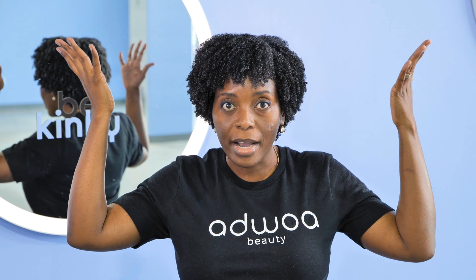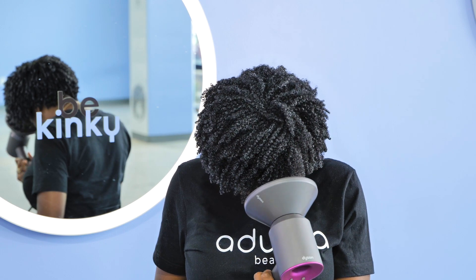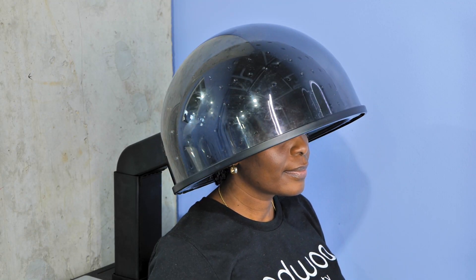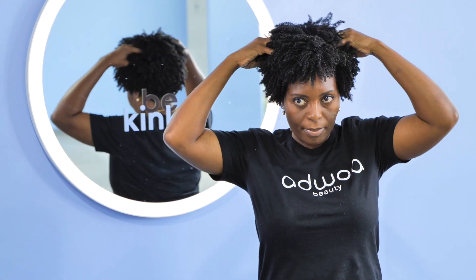For this style, you can air dry, diffuse, or sit under a hooded dryer for about 45 minutes on the low setting. At this point my hair is about 85 percent dry. I'm going to go in with the blue tansy treatment serum as a final finishing step — this silicone-free serum is going to prevent moisture loss and reduce any frizz, as well as add shine to my hair.